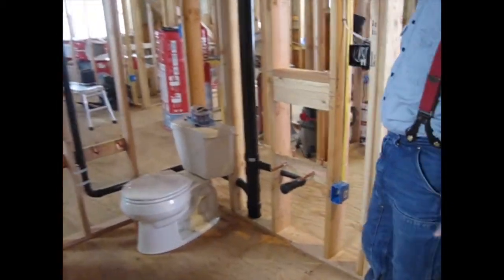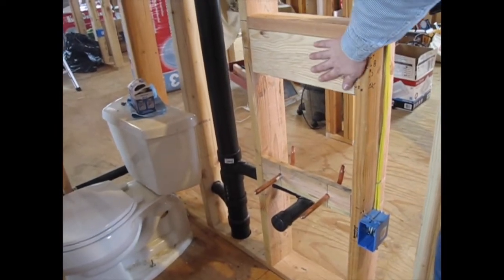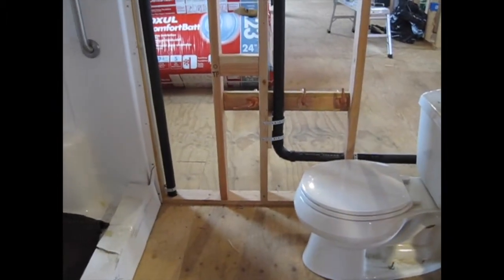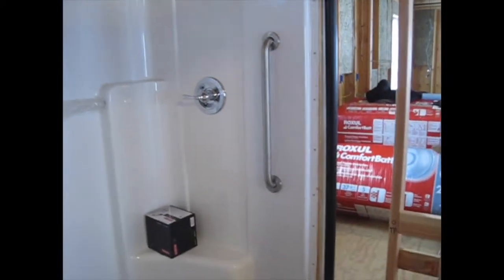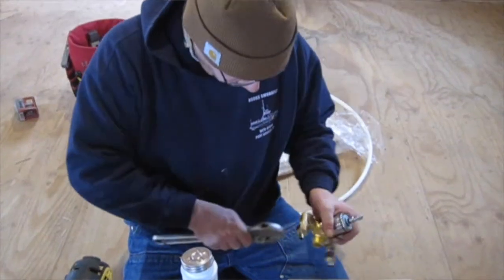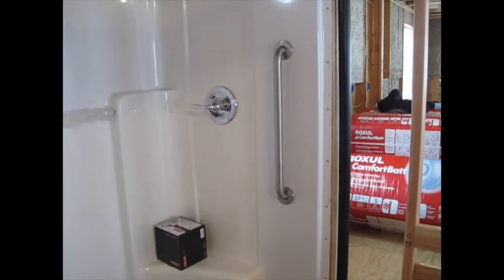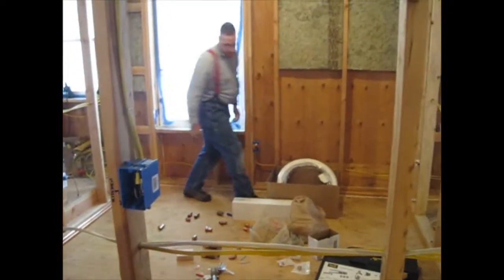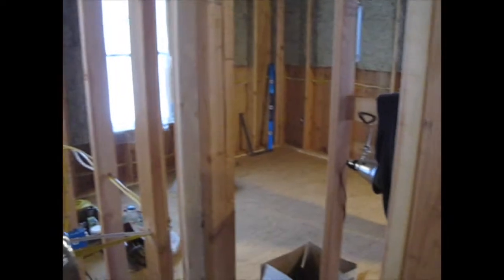We're pretty much ready — we got all our blocking in with our copper stub outs. We're going to be using a combination of copper and PEX. We've got blocking for our wall-mounted sink and blocking for the kitchen sink stub outs over there. We have the shower valve installed — that was actually a little trickier than I thought, but we managed through trial and error. We also installed a grab bar in the shower. Stacy effectively has a plumbing room and an electrical room.